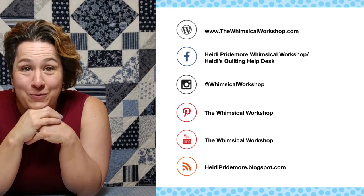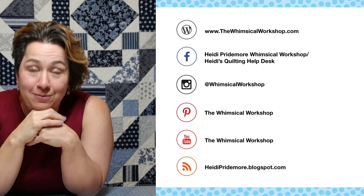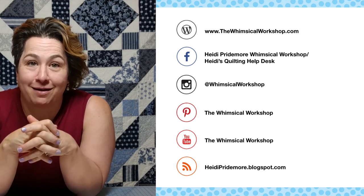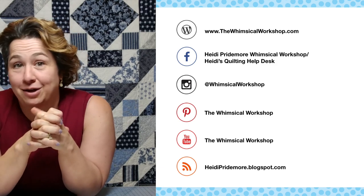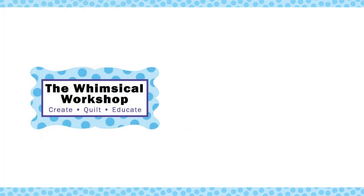I hope this helps you with your rulers. If you have any questions, leave them in the comments below. Make sure you like and subscribe, and you can find the Whimsical Workshop on our website at thewhimsicalworkshop.com, which has links to all of our other social media platforms. Thanks for joining us!